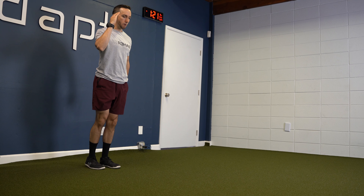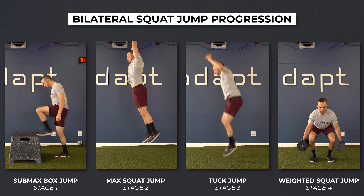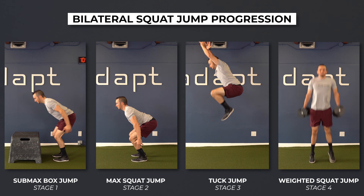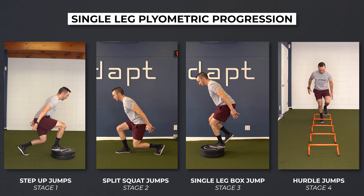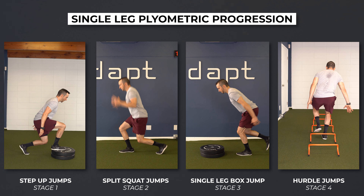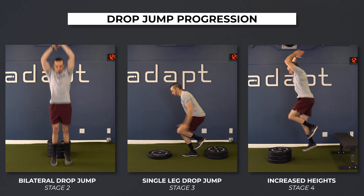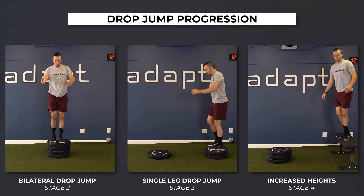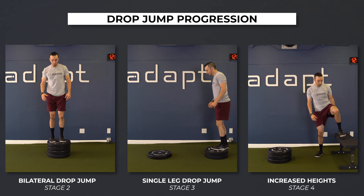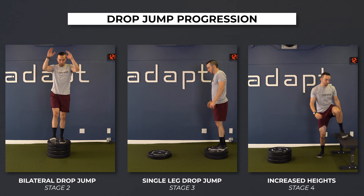As you move from stage one to stage four, here are some examples of exercise progressions. A bilateral squat jump: start by jumping to a box, progress to max vertical jumps, then to tuck jumps, and finally to weighted squat jumps. Single leg plyometrics: start with bilateral offset such as step-up jumps with the same leg, progress to split squat jumps, then to single leg box jumps, and finally to single leg hurdle jumps. Drop jumps: due to higher impact forces and increased capacity requirements, these will start at stage two. Start with a bilateral drop jump building up to 30 centimeters, progress to a single leg drop jump to another surface, and finally progress by increasing the height of both surfaces.